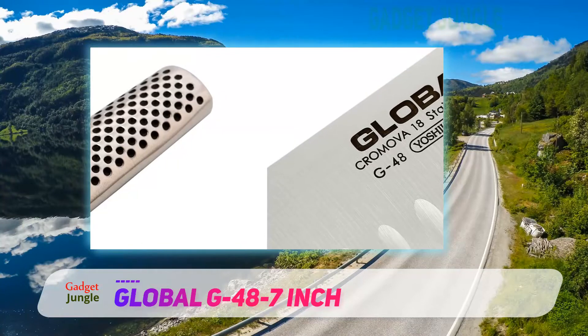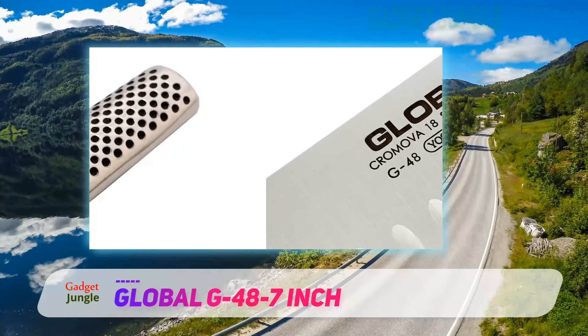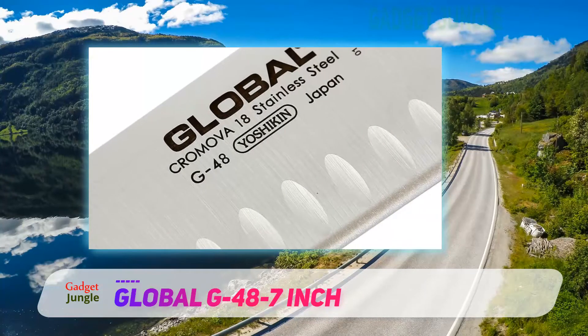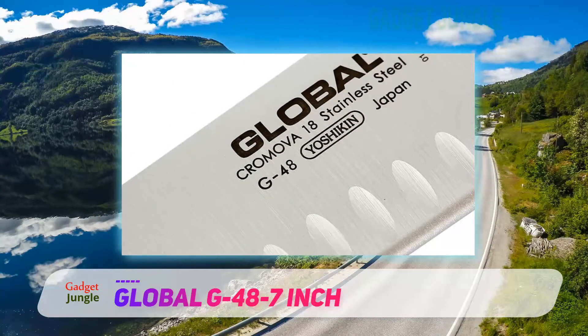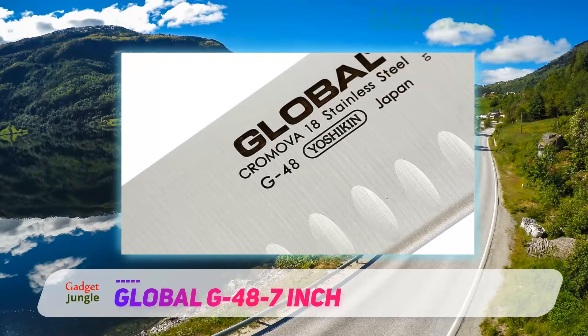This is just as well because this model comes complete with a lifetime warranty. As a result, the Global G48 7-inch 18-centimeter Santoku hollow ground knife will serve as your constant kitchen companion.